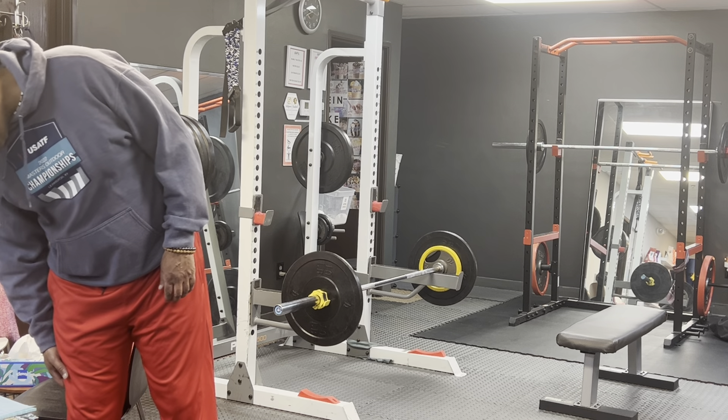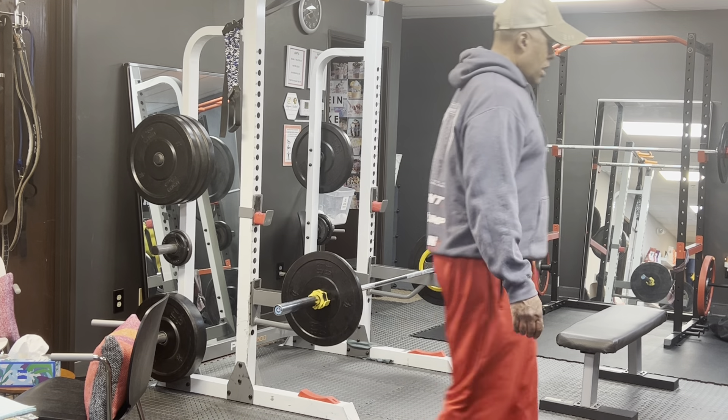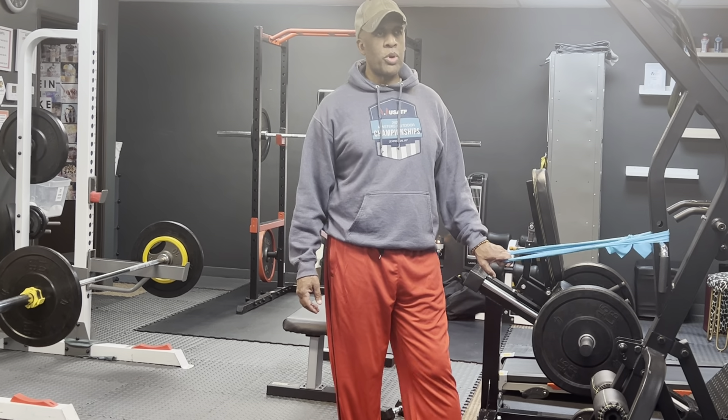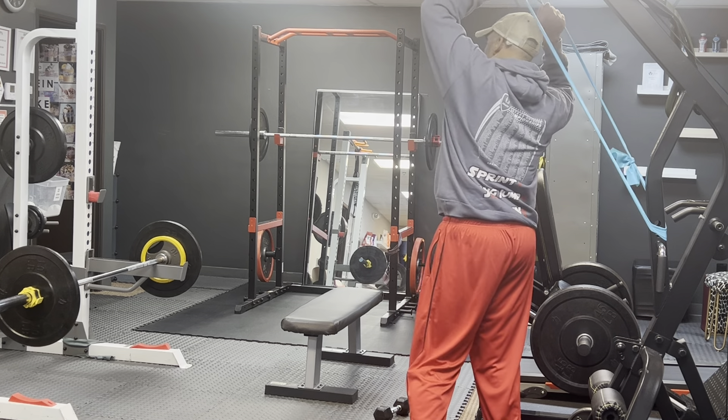Now let's go to sprinting. This is even more crucial to sprinters and jumpers. It's for glute activation and glute building.